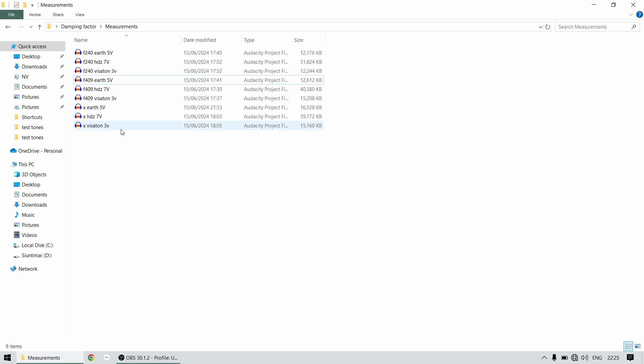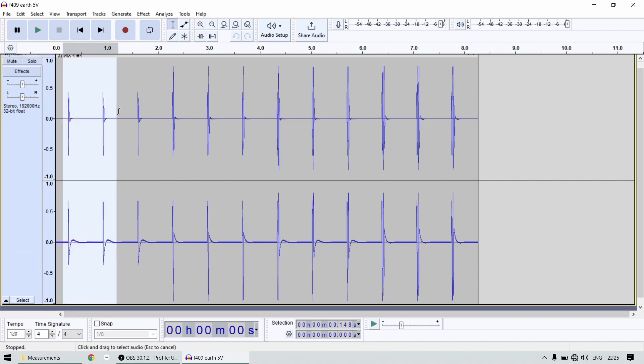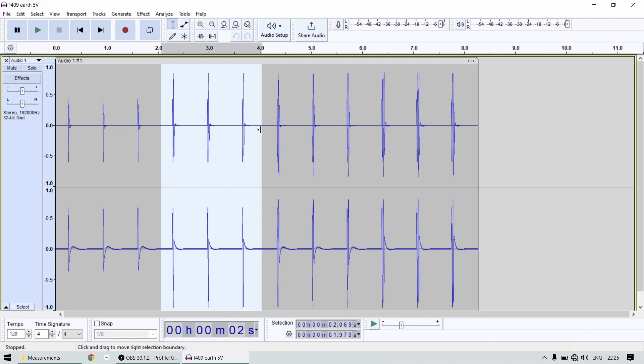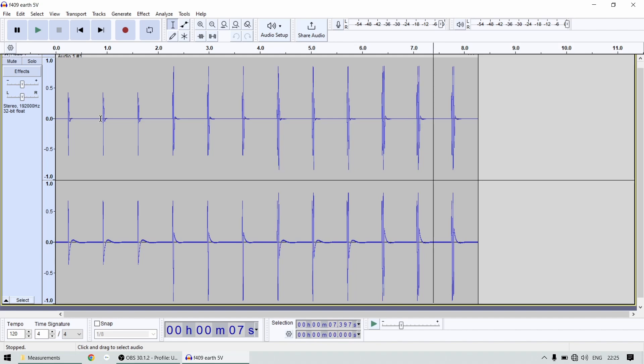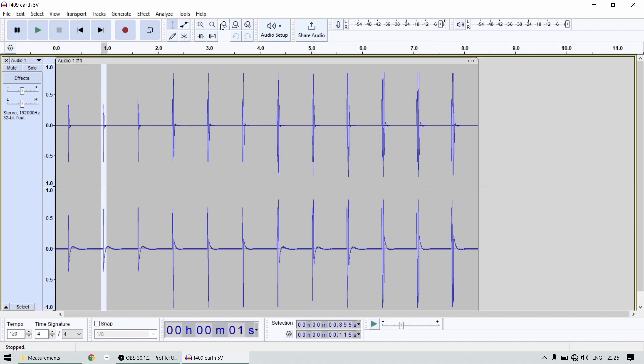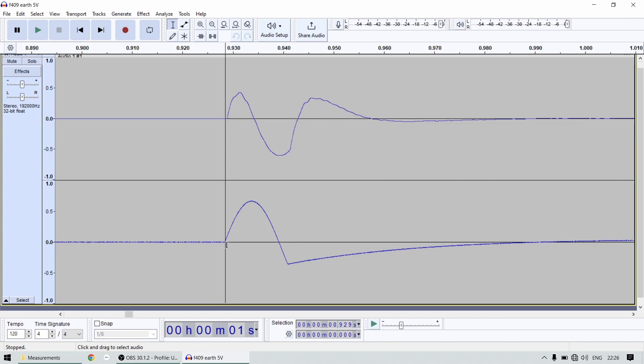Let me show you one measurement so you know what we're working with. I'll choose a random file — I did three clicks with half a wave, three with one full wave, three with one and a half waves, and two full waves. This is the signal coming from the amplifier — half a wave, goes up and down with a little overshoot. This is the response of the subwoofer measured by the microphone; you can see a small delay before the cone starts to follow.